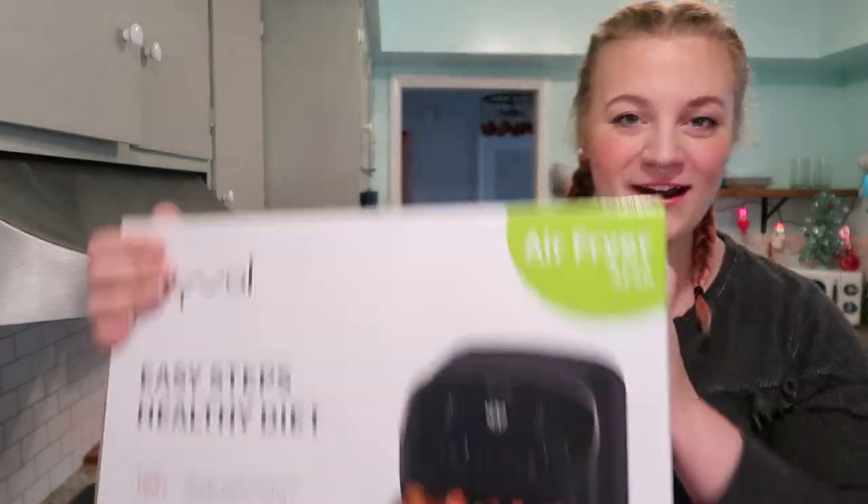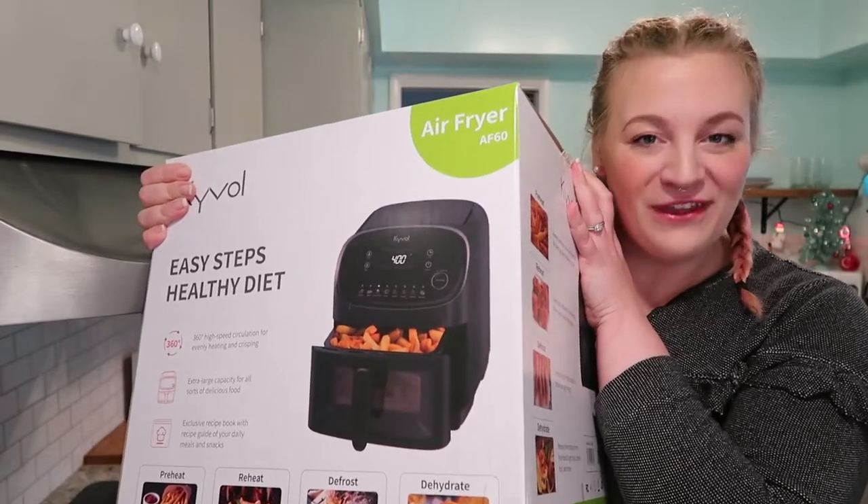Hey guys, welcome back to my channel. In today's video we are air frying everything.